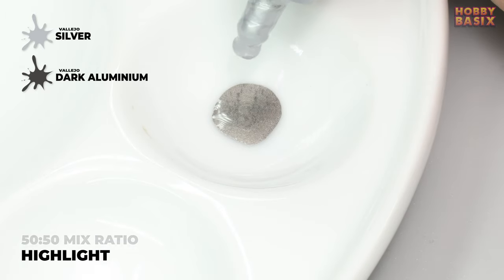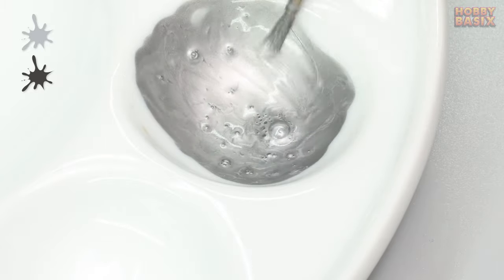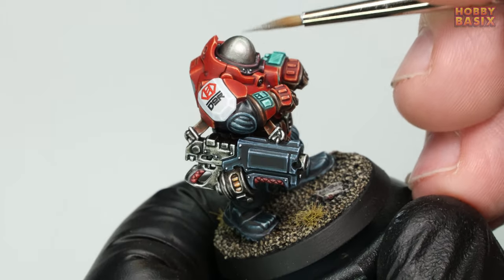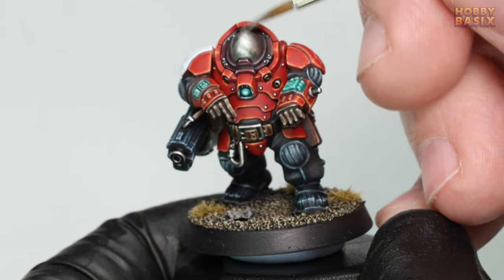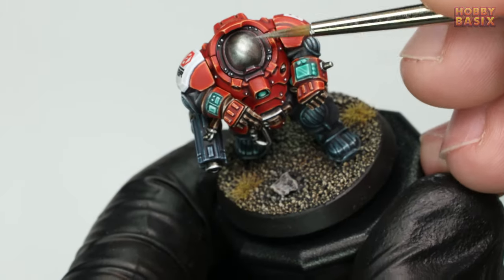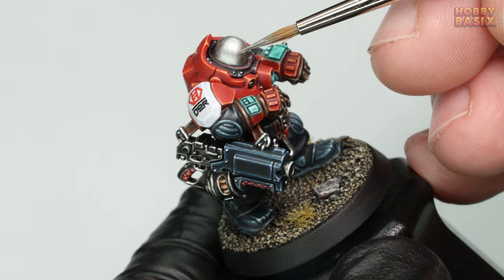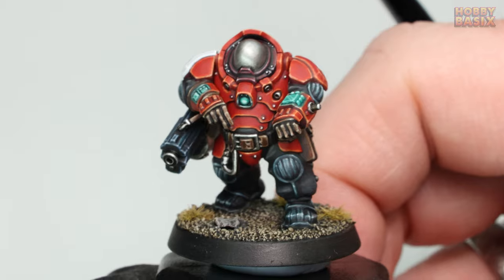Next, for the highlight stage, take some Dark Aluminium again and add some Vallejo Air Silver to it — a 50/50 mix. Start from roughly the lower third of the head and work your way upwards, just like the previous stage, slowly building up the layers. With each layer, start a little further up so you get a nice smooth transition. When you're finished it should look like this.